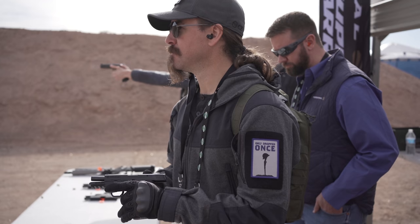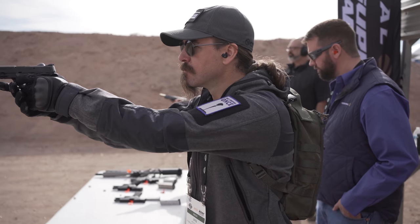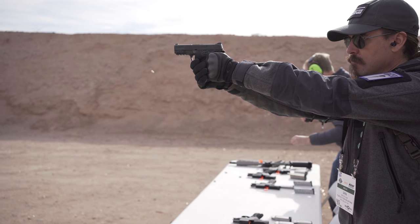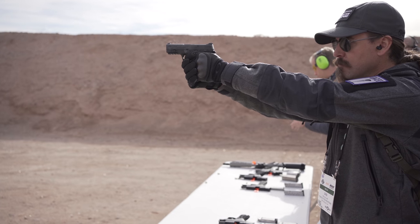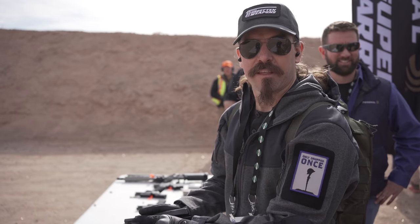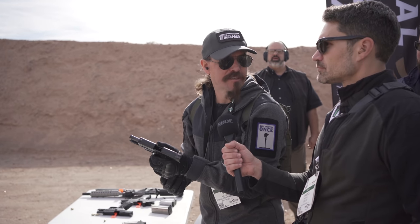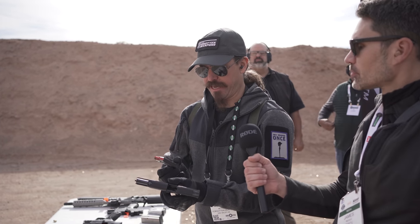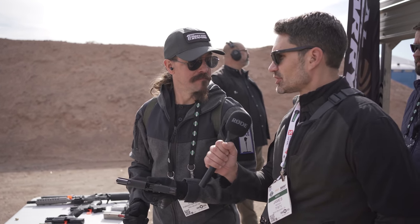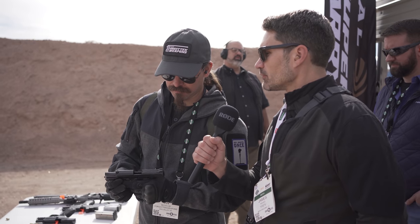Personally, I can't tell the difference, and I consider myself to be a pretty experienced pistol shooter. Ian McCollum and I became Eskimo bros on the same Shield Plus and .30 Super Carry at SHOT Show this year, and neither he nor I could tell the difference. What do we think? I cannot tell any discernible difference in felt recoil between 9mm and .30 Super Carry, with the exception that I get two more rounds — which is kind of cool. That's really the selling point. The more I hear about .30 Super Carry, the more I like it.